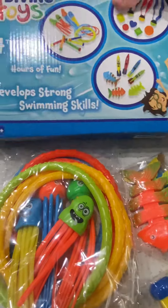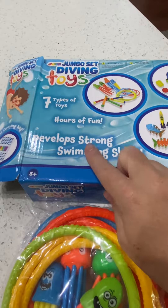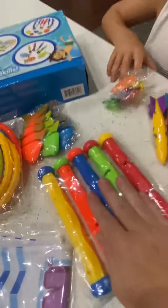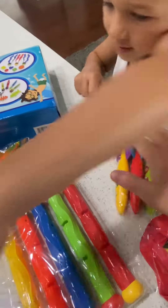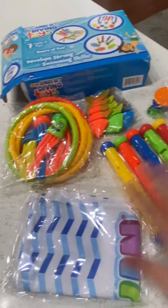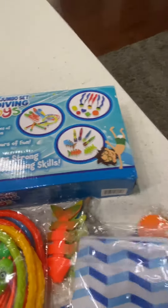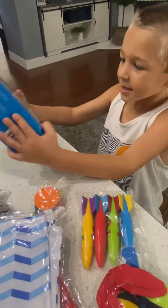So let's see, did we get all the types? It says seven types of toys, hours of fun. So we got two, three, four, five, six, seven different toys and a carrying bag. That is a pretty cool set. We bought this on Amazon. Are you excited to use it, Grace? Yeah.